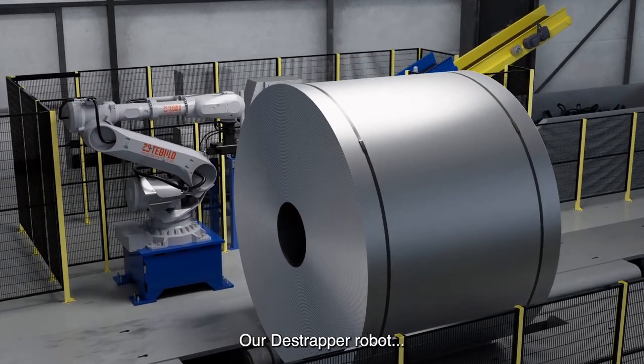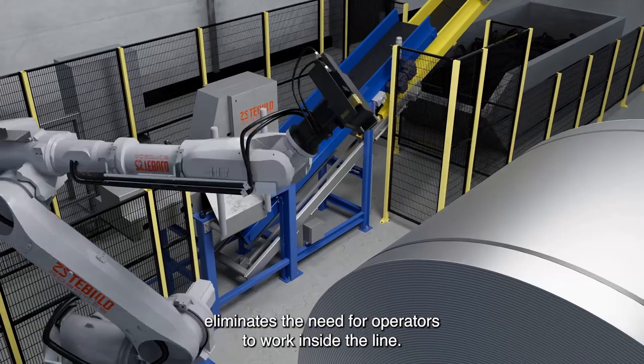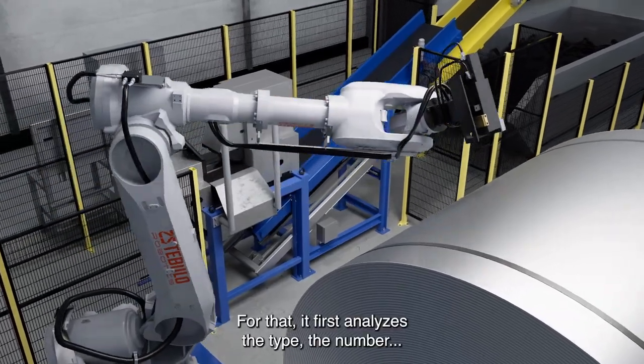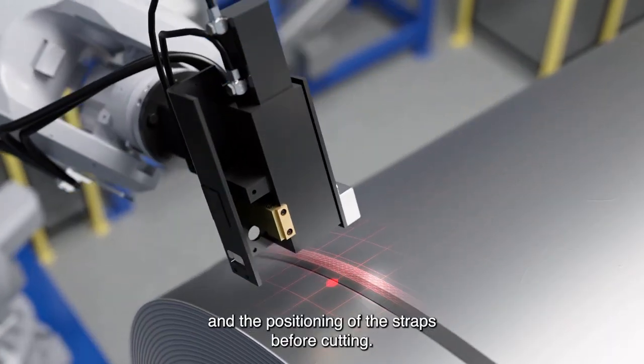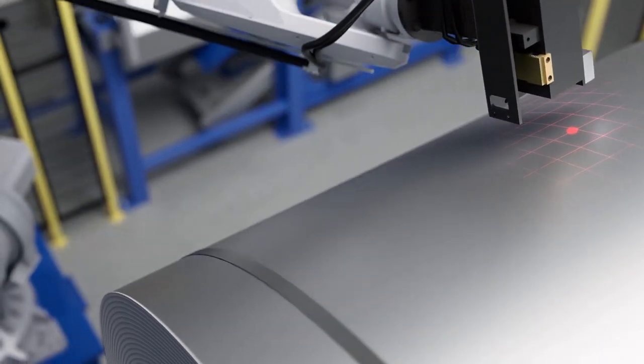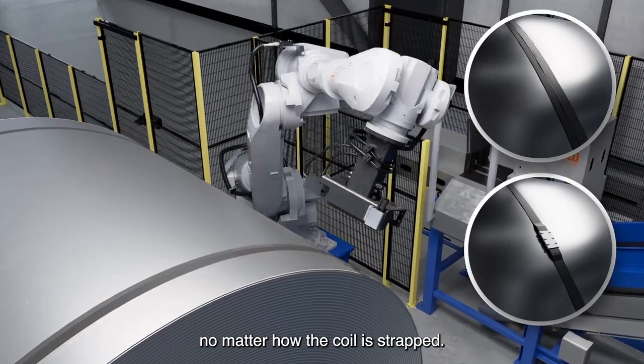Our de-strapper robot eliminates the need for operators to work inside the line. For that, it first analyses the type, the number and the positioning of the straps before cutting. This way it always knows what to do, no matter how the coil is strapped.